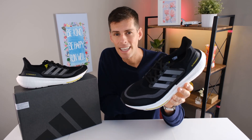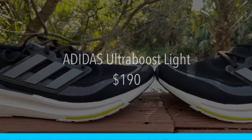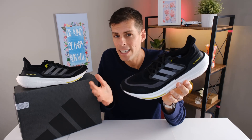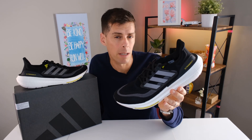Let's start with price, because that has not changed. The Ultra Boost Light will cost you $190. That's a lot of money, but on the bright side, $190 was the same release price as the Ultra Boost 22 and Ultra Boost 21, so it's good they're not raising the price. Relatively speaking, the Ultra Boost Light is a much better deal than the Ultra Boost 21 was, in more ways than one.